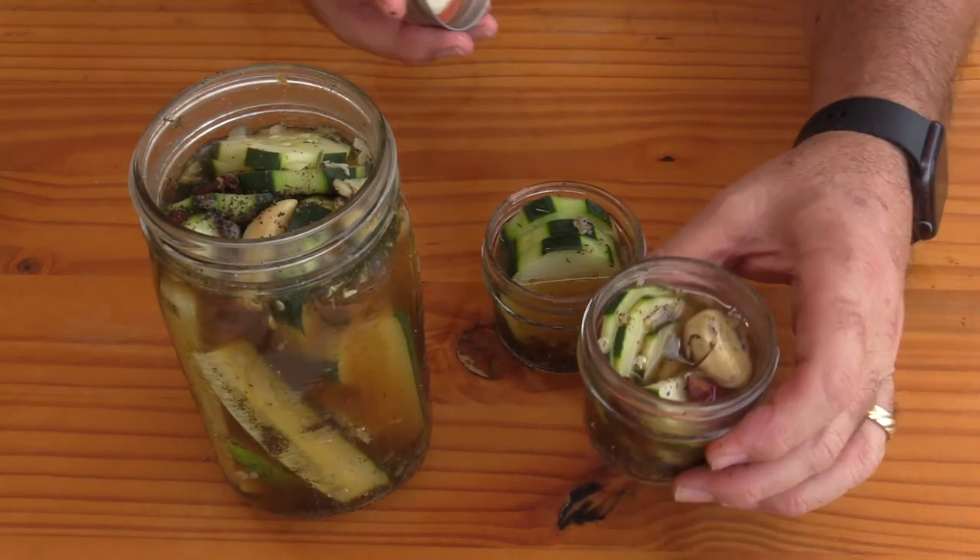These are absolutely delicious — even while still warm there's a strong pickle flavor with just a hint of cinnamon. It's unique and different and I'd encourage you to give it a try. Thanks everybody for watching — we'll see you next week. Safe and happy grilling!